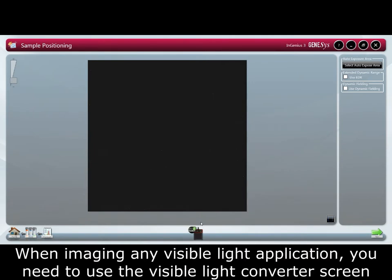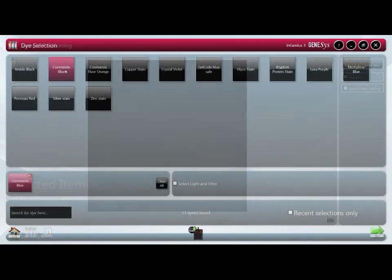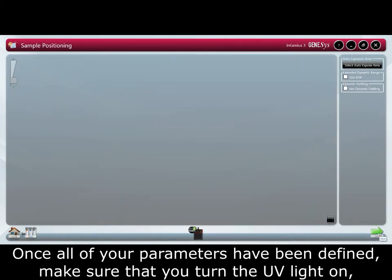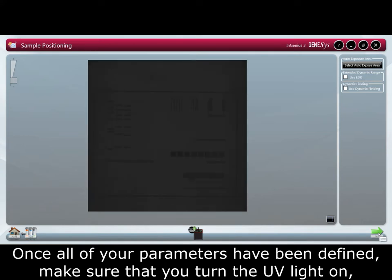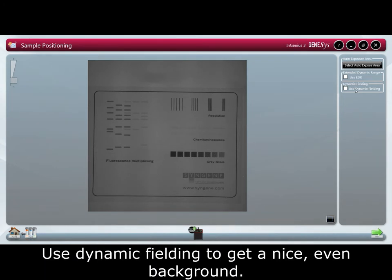When imaging any visible light application you need to use the visible light converter screen. This is a white screen that is placed directly on top of your transilluminator. Once all the parameters have been defined, make sure that you turn the UV light on and that the gel has been positioned correctly with the sample positioning page. Use dynamic fielding to get a nice even background.